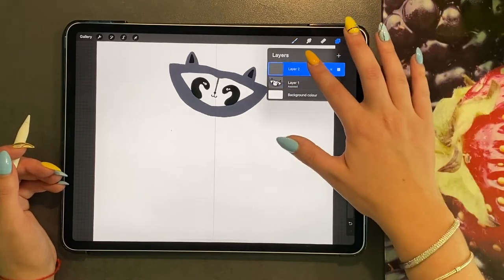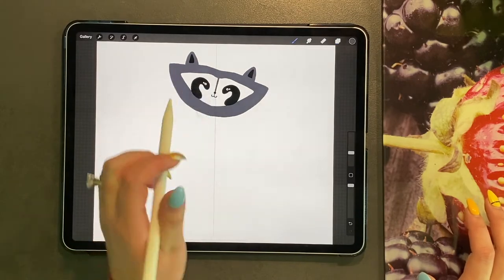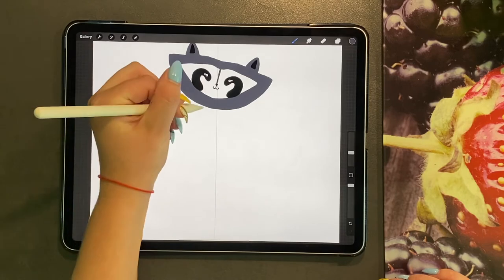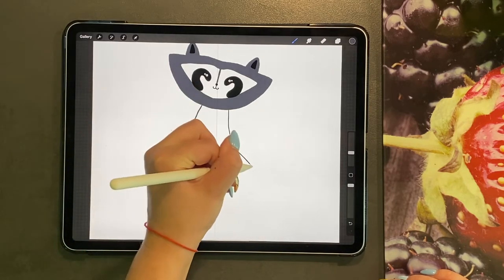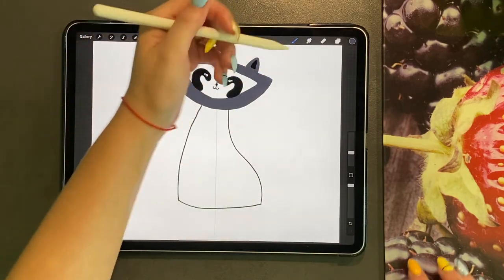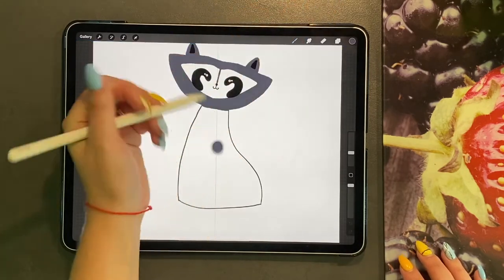So we are going to add a new layer. We are going to bring it down underneath the head. We are going to pick our grey colour again. And we are just going to do a slight curve down here, and then a slight bump just here, and then we are going to join them up and join the top. And then drag and drop.